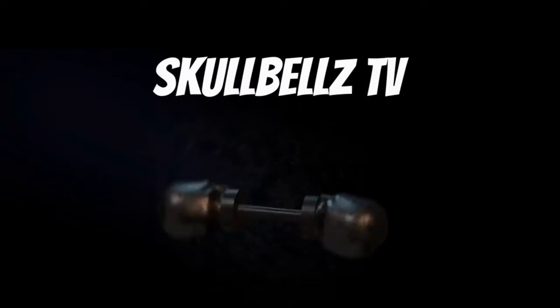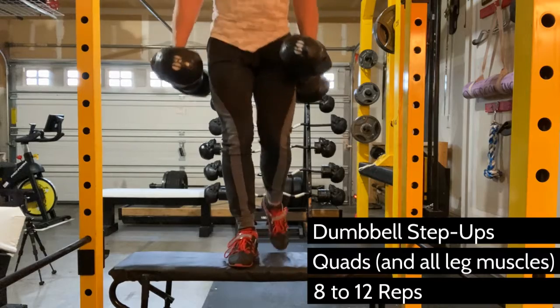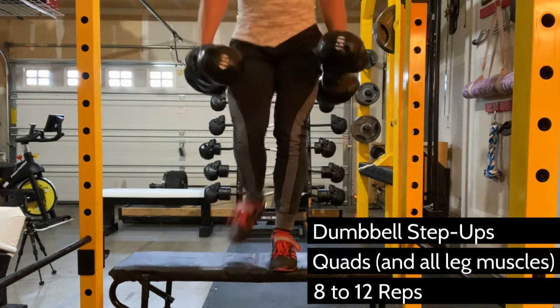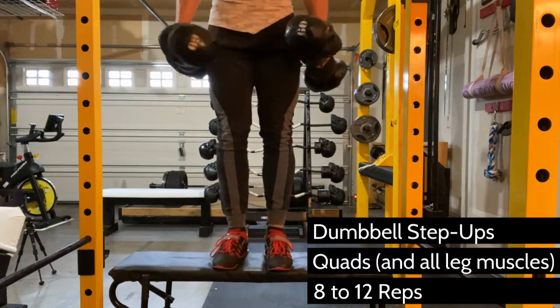Fantastic go-to for beginners and a helpful move for advanced lifters working through hip injuries. Step ups are a quad dominant move that works all muscles in the legs, even the inner groin, which is a difficult muscle to work even with squats.